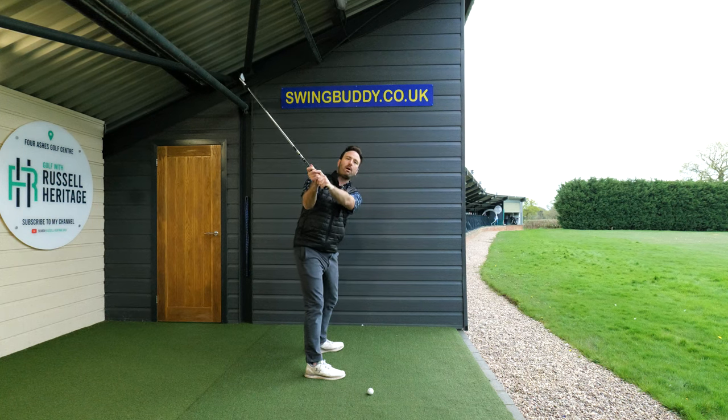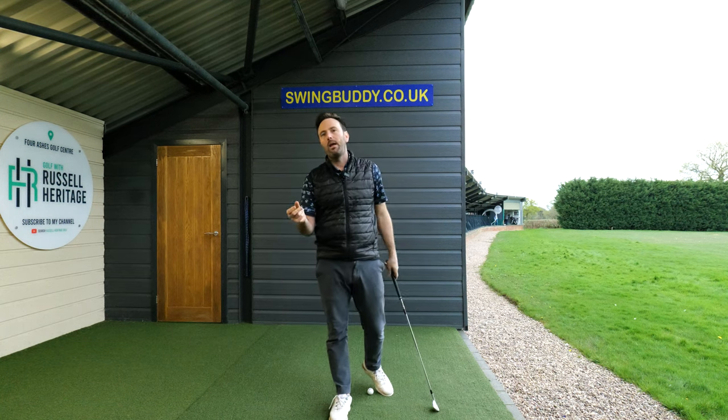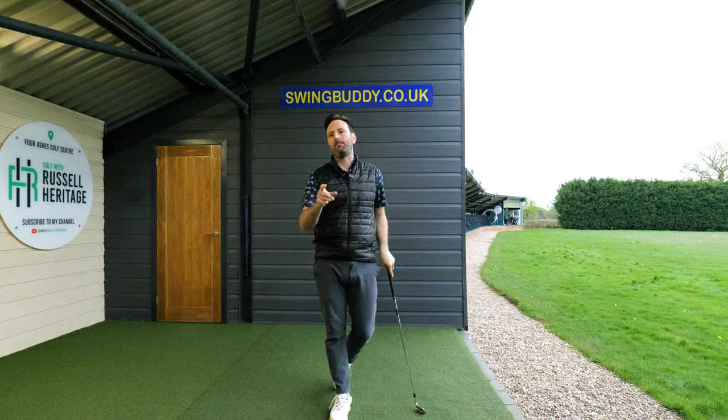From there you can just lift your arms up, and although this might be a very short backswing position, it's a very powerful backswing position.